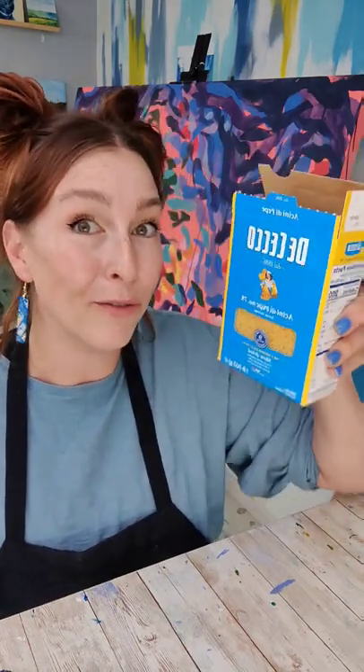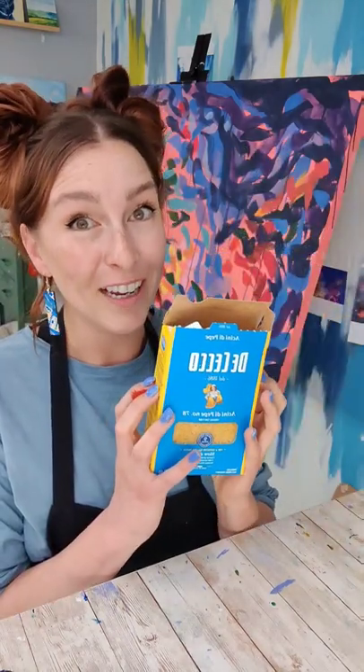Macaroni art? Make it fancy? This sounds like fun. I happen to have some open Cacio e Pepe that I don't have any plans to make any food with, but I do have an idea for some art.